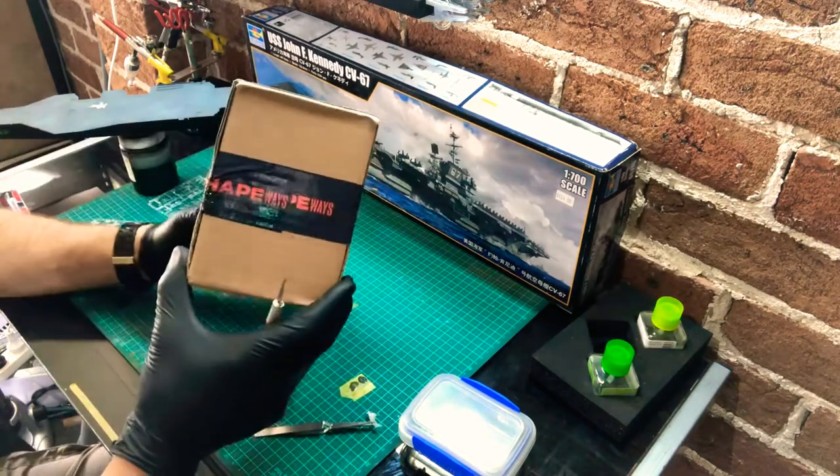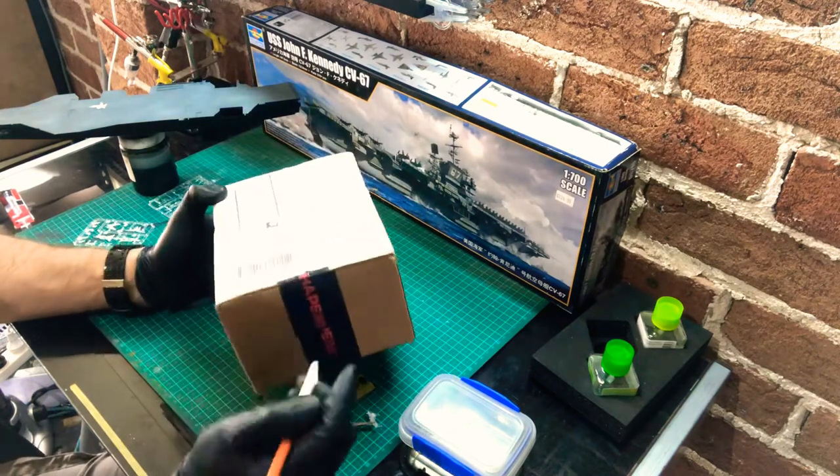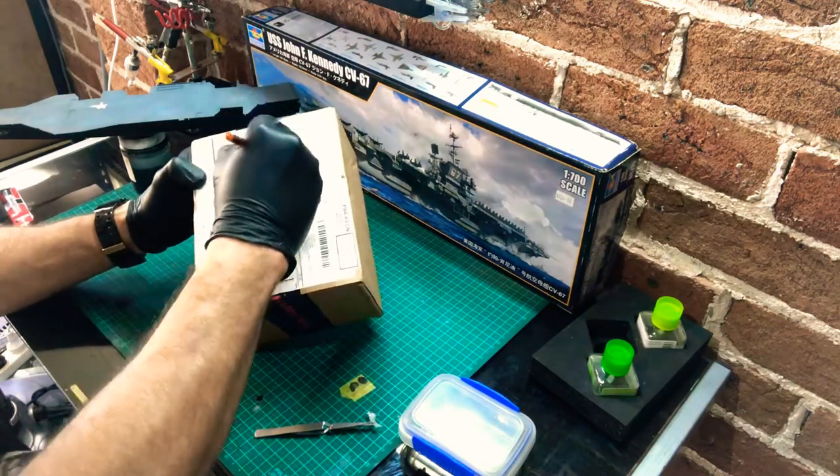Shapeways, all the way from New York. I've been waiting over a month for this parcel and just wanted to share the box opening with you and we'll see what we've got inside here.